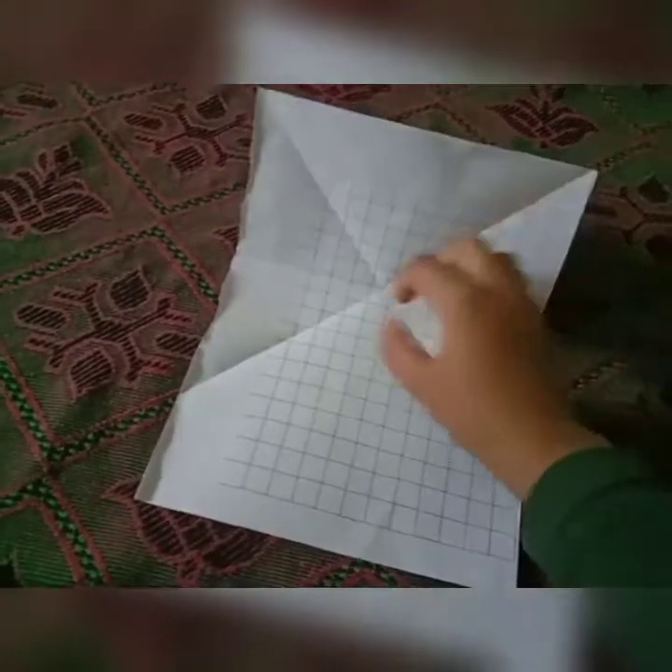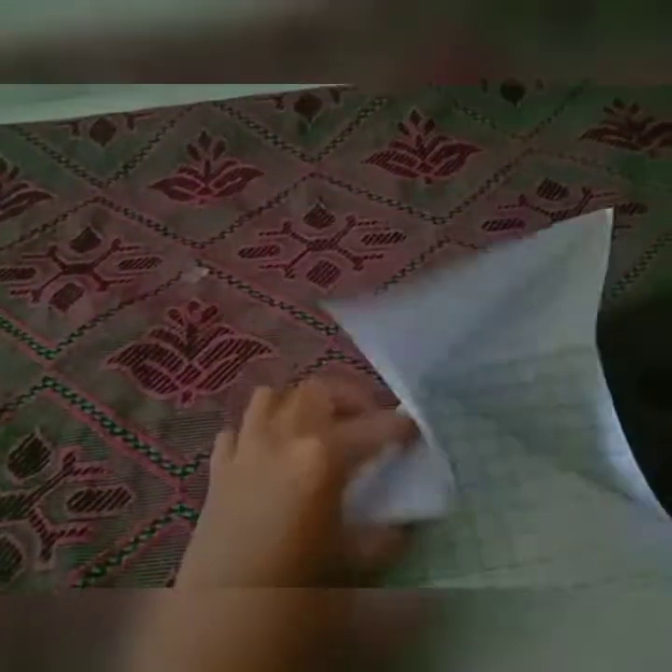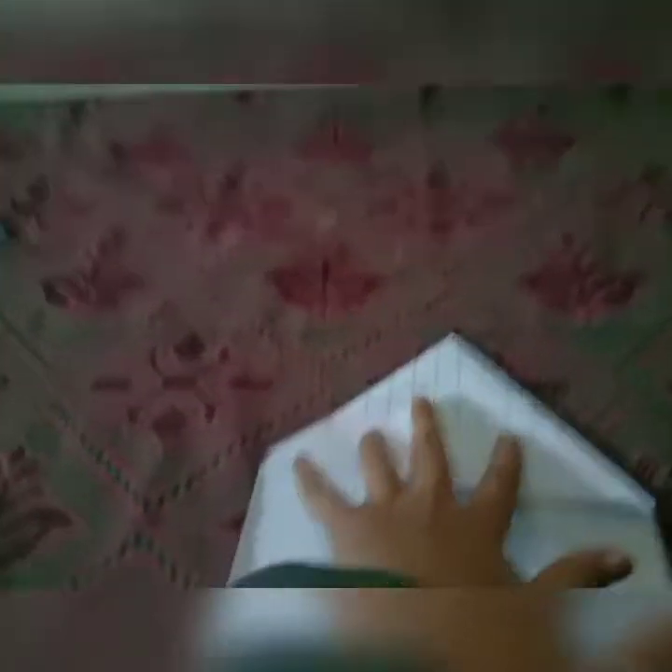Fold like this, then open it. You can see a middle part here. We have to fold like this — I'll show you. Fold like this and press up. You can see it's looking like this.